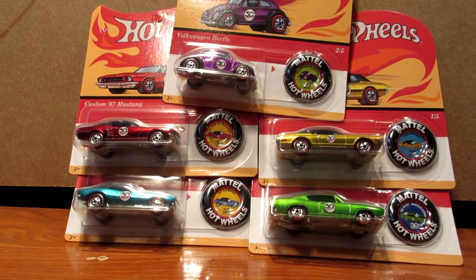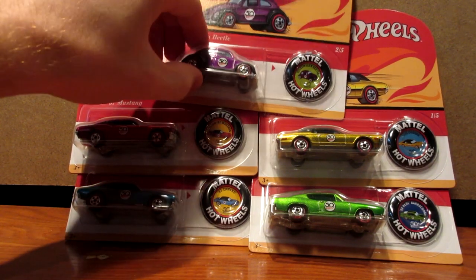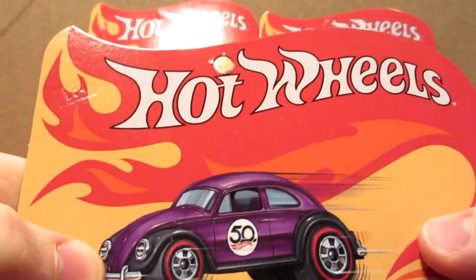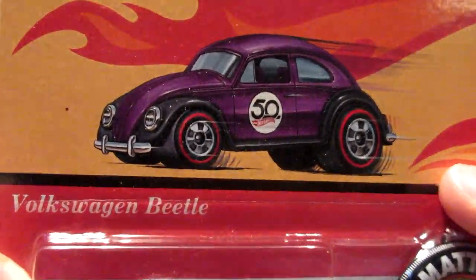Hello boys and girls of the internet, welcome back to the King Racer 007 channel. Today we're going to open up some Redline cars — it is the Redline 50th Anniversary All Wheels Homage set featuring five cars.